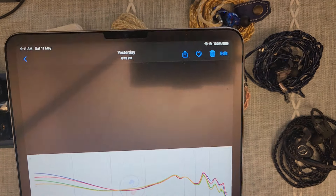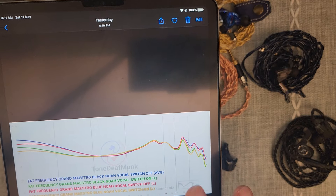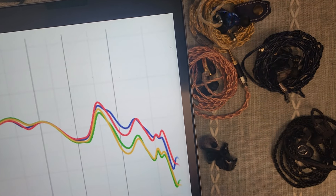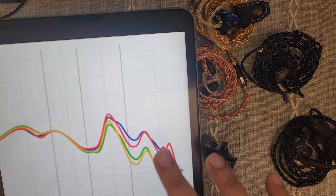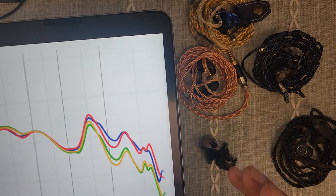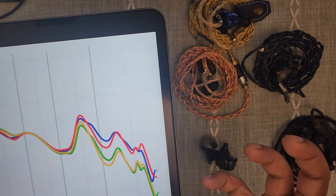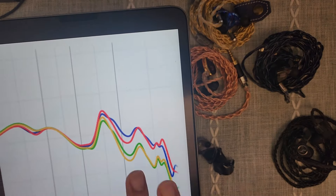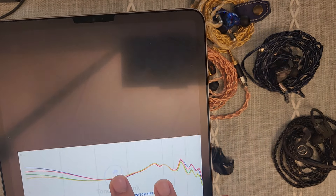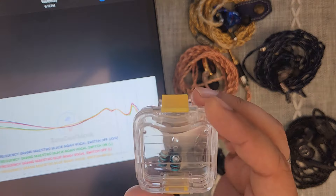Then of course you have this upper-mid pinna gain. The pinna gain is not over-intrusive at all in relation to the bass, and it sounds lovely — I wouldn't want it to be so in your face that it becomes shouty. You have treble, but this is where it doesn't sound like it graphs: after 8 kHz you have a peak, then peaks around possibly 12 kHz and around 15 kHz, but these don't sound sharp by any stretch of the imagination. I've tried this with a variety of DAPs, even my more bright-neutral DAP, the Ibasso DX260, and it is not very audible unless you're very treble sensitive.